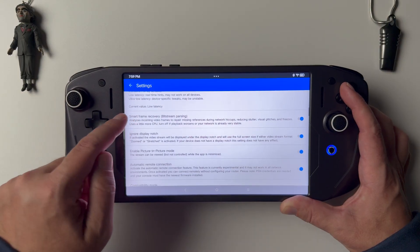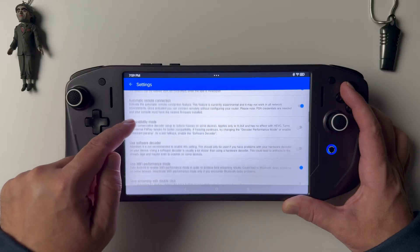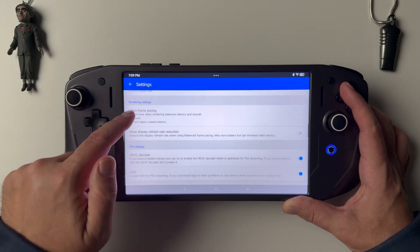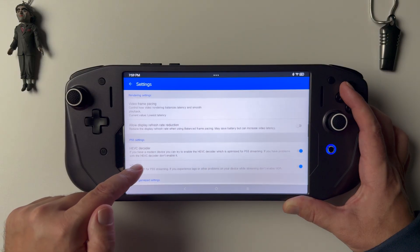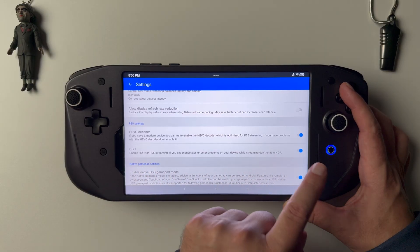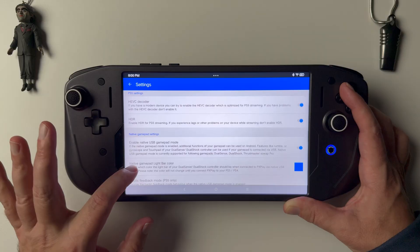This app is just loaded with lots of options for you to customize your stream experience to give you the best performance, best image quality, smoothest frame rates — all that kind of stuff. You have just a ton of options. And this is an HDR display, so you want to make sure the HEVC encoder is on and HDR is on.